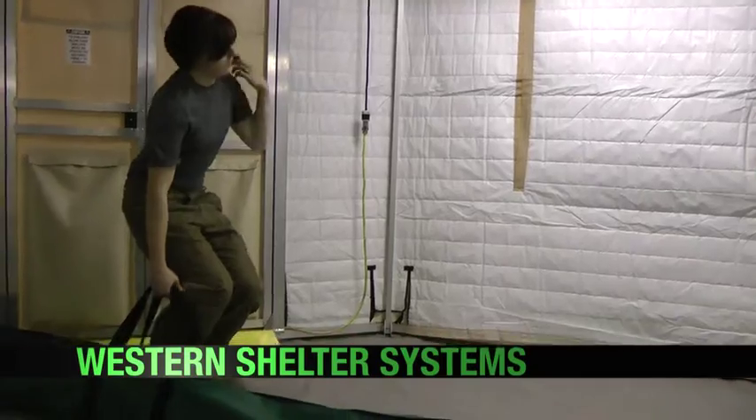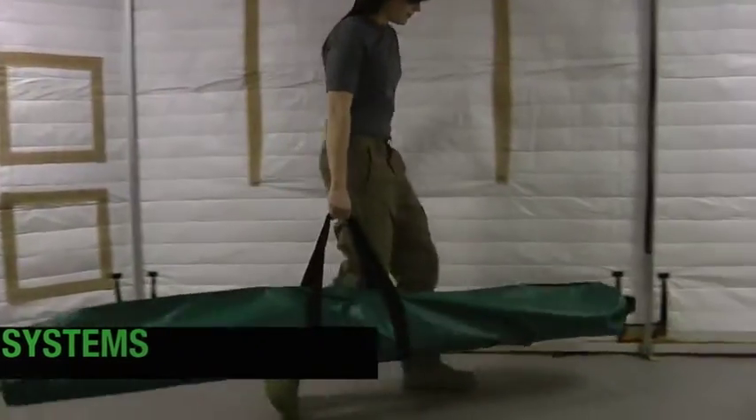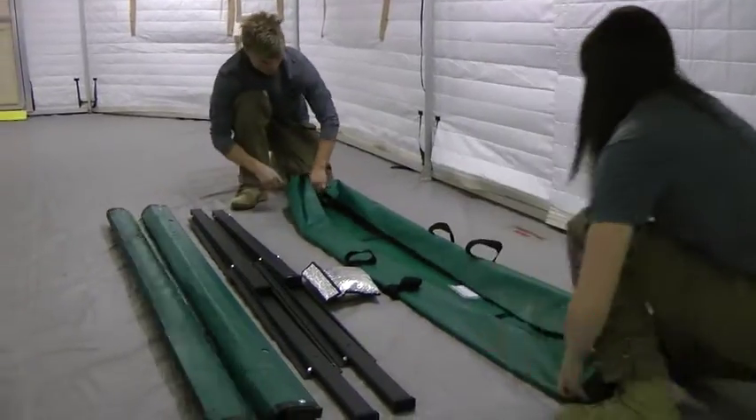The Western Shelter Systems Bunk Bed is designed for quick and tool-less assembly in the field while providing more comfort than conventional cots. The kit includes two unfolding leg frames, two fabric cots with integrated support bars, and eight securing bolts.